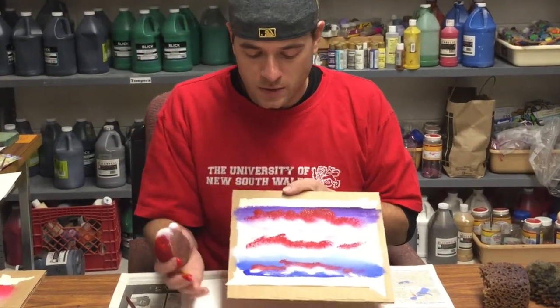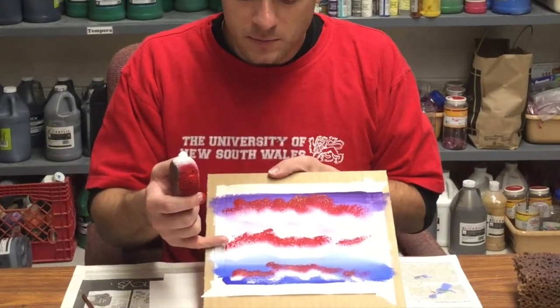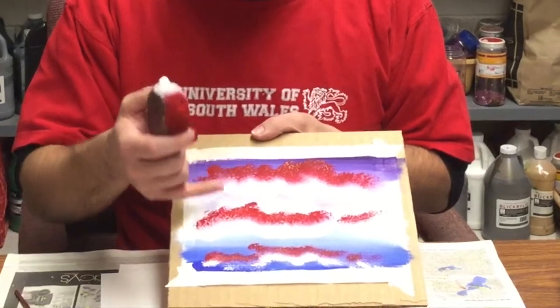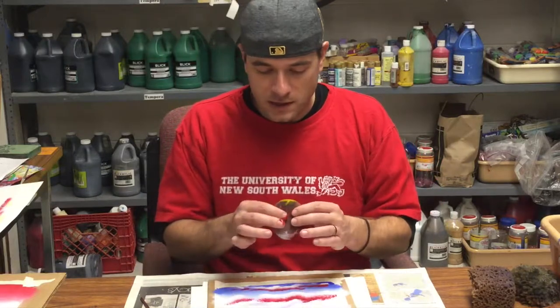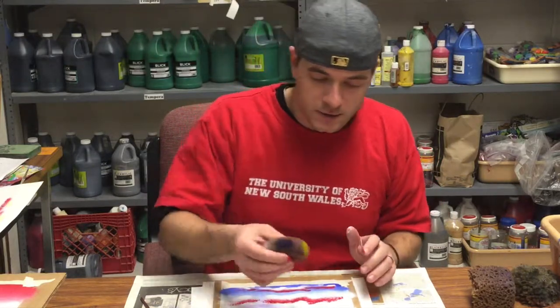Using the double-loaded sponge with the white and the red, I have larger clouds at the top, medium in the middle, smaller at the bottom. It's got a darker color at the top of each cloud and a lighter color at the bottom of each cloud. Now I'm going to go back through the steps that I did on the previous practice and work in a little bit of other colors.